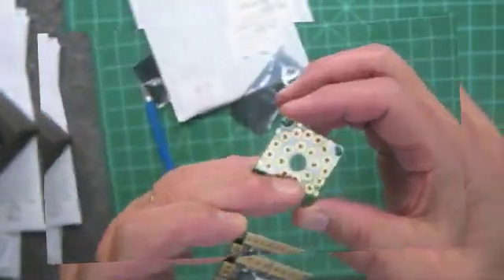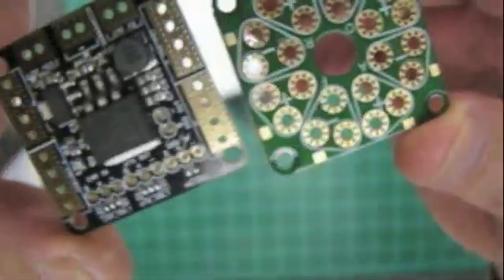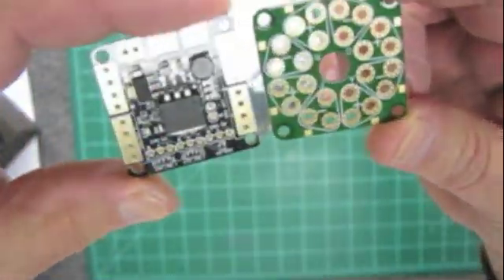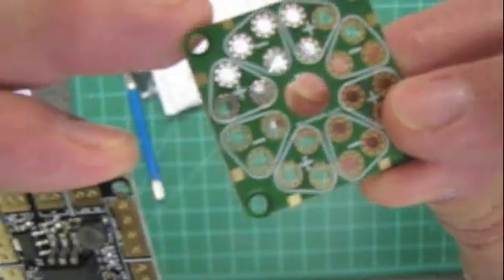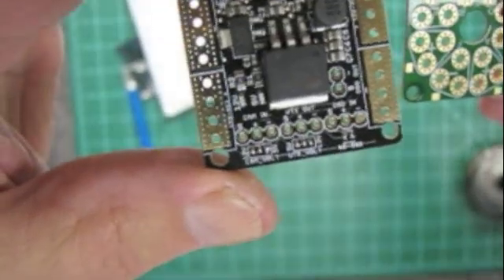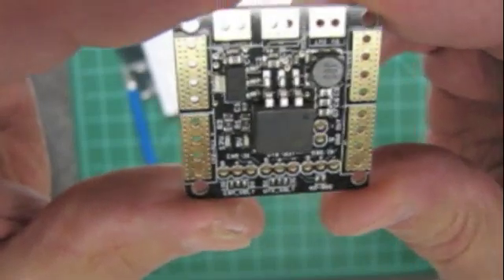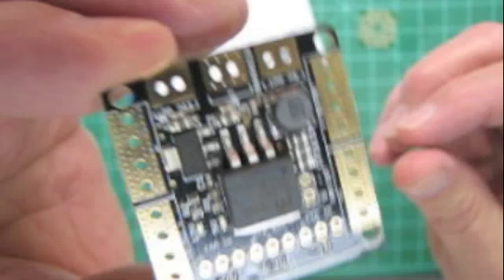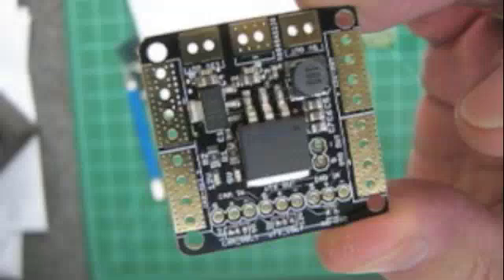When you compare it to another board I have — an Afro board — about the only thing similar is the size. The Afro board is a nice board but doesn't have nearly the features that the Atosphere board does. It has pluses and minuses on both sides, but the Atosphere board has space for up to eight ESCs, a line filter, and 5 volt and 12 volt step-downs. It's an awesome little board for the price.